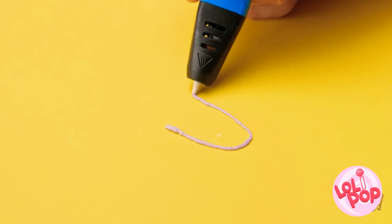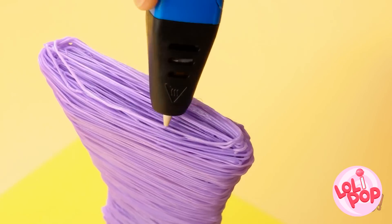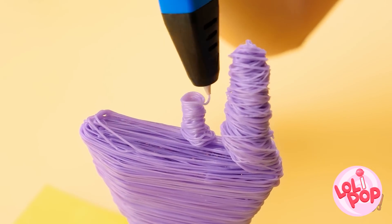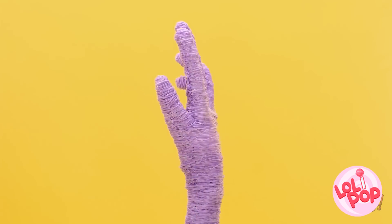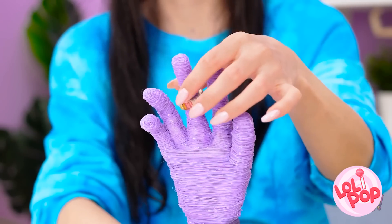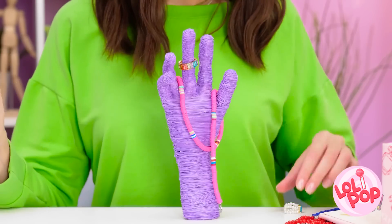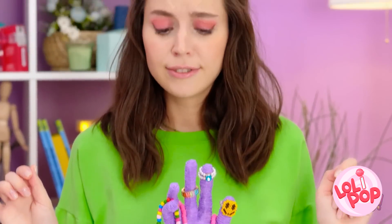I'll start by drawing an oval, and then just add layers to build it up — back and forth. Now for some circles on the top! Gotta build those up too! That one's done! Now to finish the second one! The last finger is done! That hand turned out great! Look what I made you! See? Your jewelry can stay organized! That's amazing! Now I can put all my jewelry here! This is so fun, too! So much better!